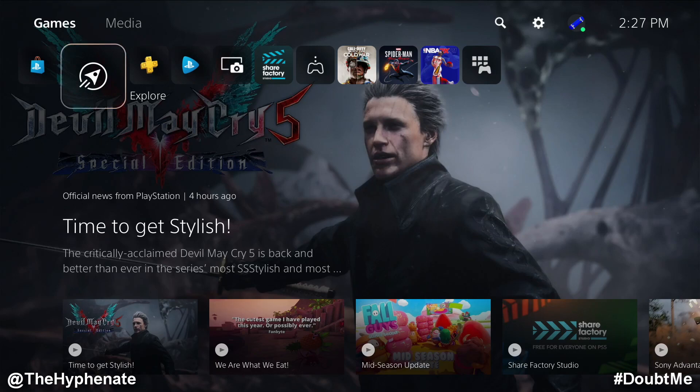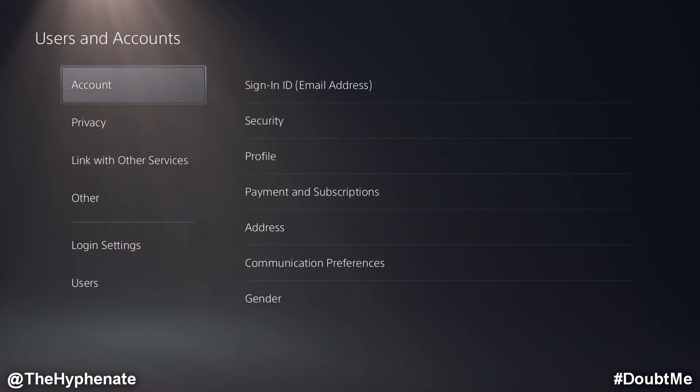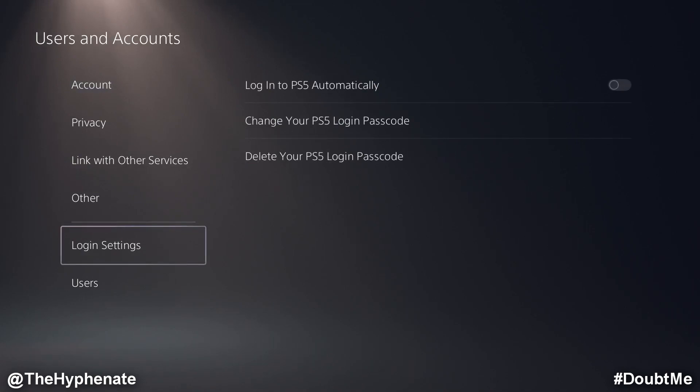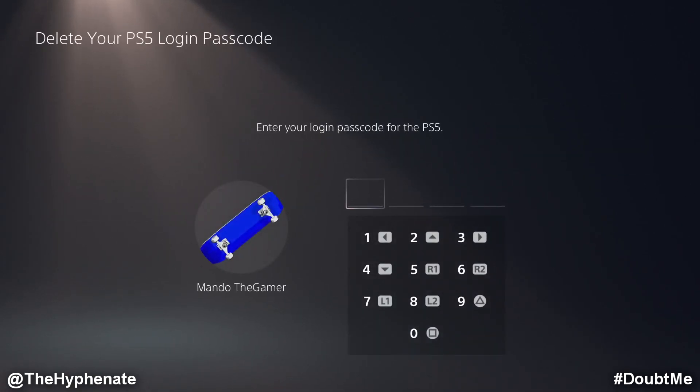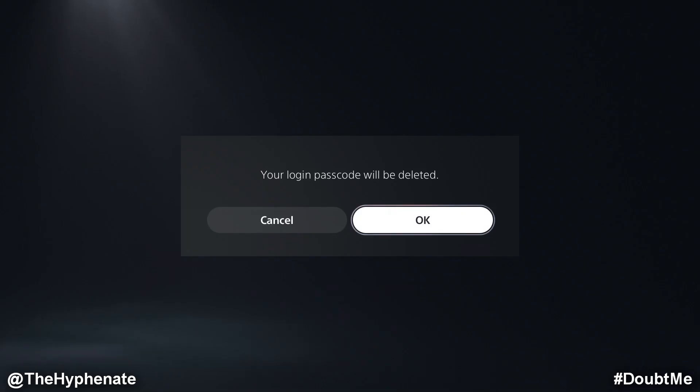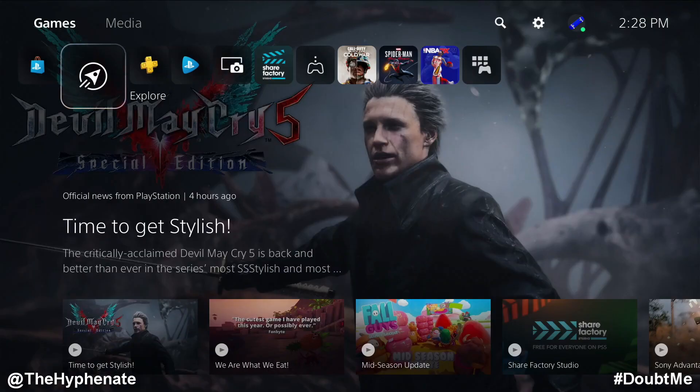Now, if you want to delete that passcode, you can go to Settings, then go to Users and Accounts. Make sure you're logged into the account that you want to delete the passcode on. Go to Login Settings and here you can select Delete Your PS5 Login Passcode. In order to delete it, you will have to put in the passcode that you have on there, so you're not going to be able to delete it if you don't already know the passcode. Once you put your passcode in, it'll give you one final warning: your login passcode will be deleted. Press OK, and now the passcode is off.